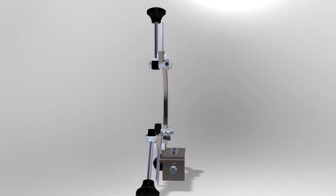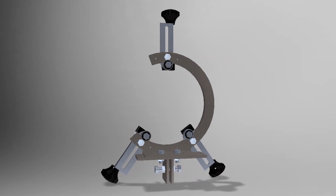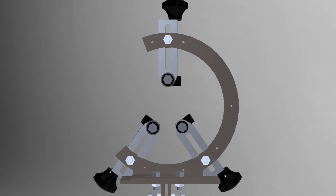The parts are mostly plasma-cut, but there are also some 3D printed parts. We start with the plasma cutting and then I will show you how it is assembled. Okay, let's do that.